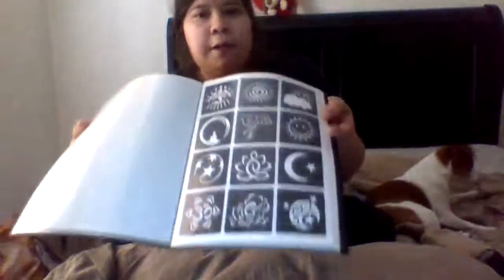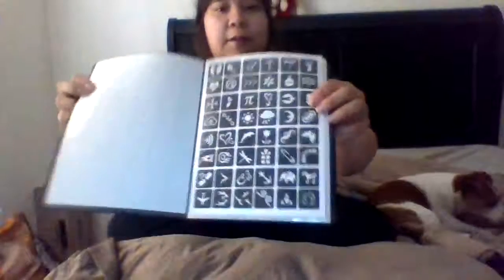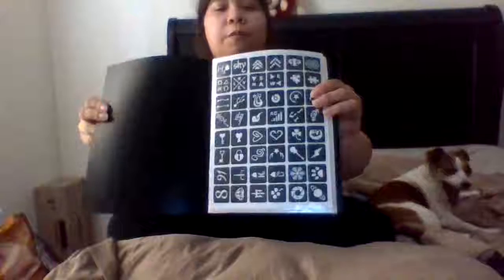Look at all these cool tattoo essentials that I can paint over and put on the masks. There's even an owl one - that's really cute. And look at these really tiny ones - they're all tiny and you can just reuse them over and over. They're really cool.